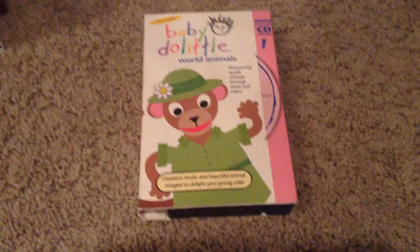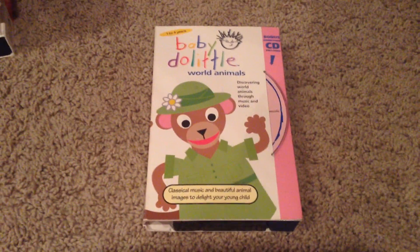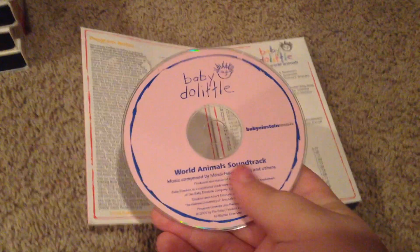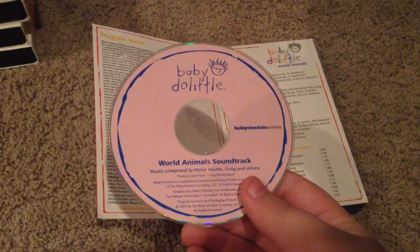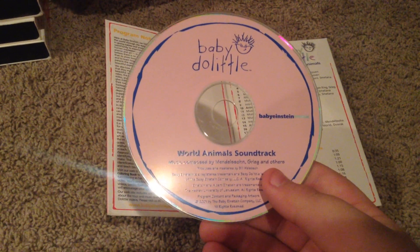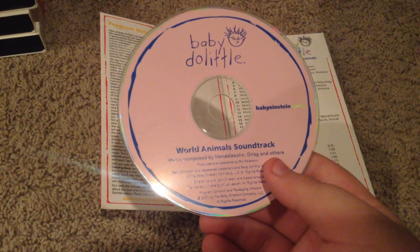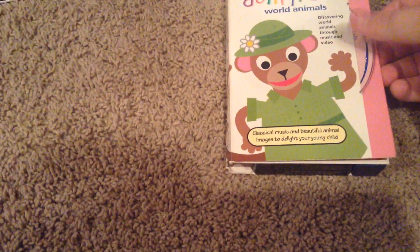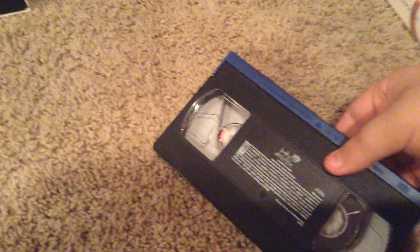And here we have Baby Do Little World Animals. Front, side, other side, top, and the back. Inside cover — oh, there's an extra disc in there. Is that a Baby Do Little DVD? No, it's a CD. Baby Do Little World Animals soundtrack. Cool. So you got the CD right there with the tape — you can put the music on while you're watching the tape. And there's our tape.